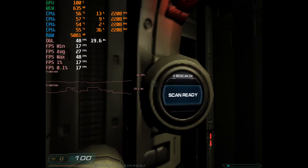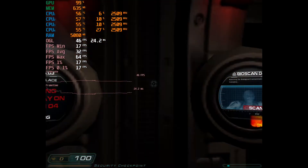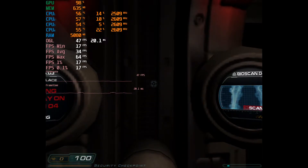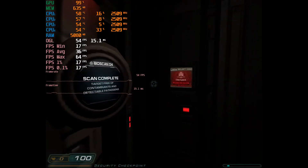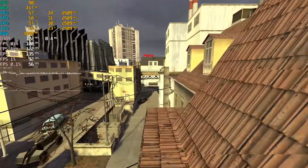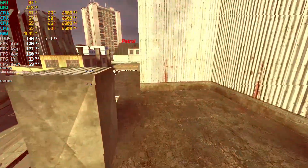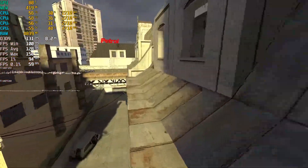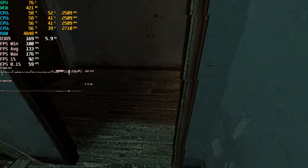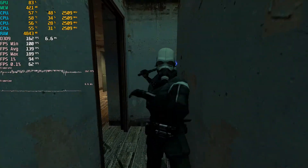On maximum settings, Doom 3 is a bit of a pain to run. You can knock the resolution down, turn off some settings like anti-aliasing, and it probably would be playable. But don't always assume you can play old games on maximum settings on this machine. Half-Life 2, on the other hand, runs much better. With settings pretty much all on high, we're getting an average around 127-128 FPS — much more playable. Put a 60 FPS cap on this, maybe up the resolution, and it's more than playable. So if you want to play older titles on a machine like this, go ahead — it's perfectly capable. Just watch out for games like Doom 3 which are always a bit of a pain to run.